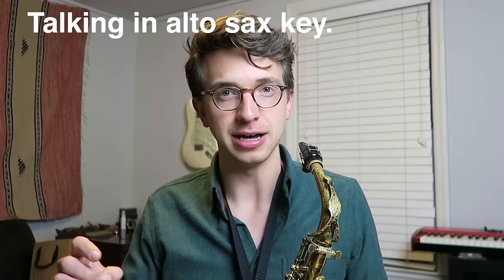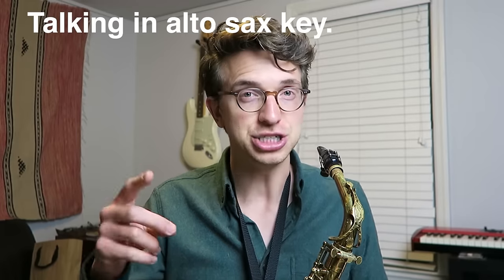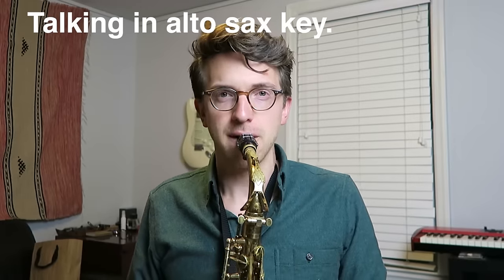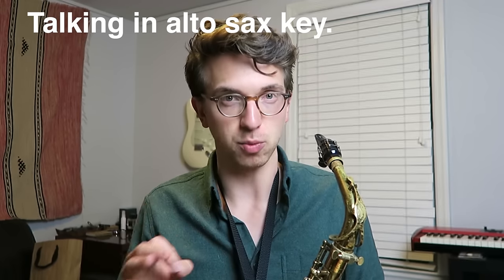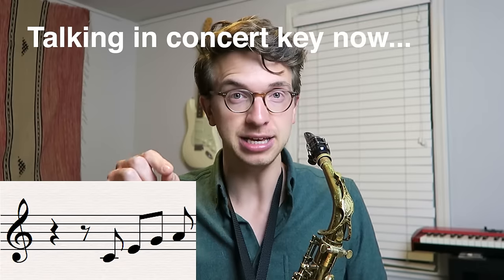You start on an A and go up sort of like an A major arpeggio: A, C sharp, E, F sharp, and then you go up to B. Let's break it down a little bit — I'll do it down the octave too so you guys can play along. That's kind of part one right there: A, or concert C, E, G, F, and C.